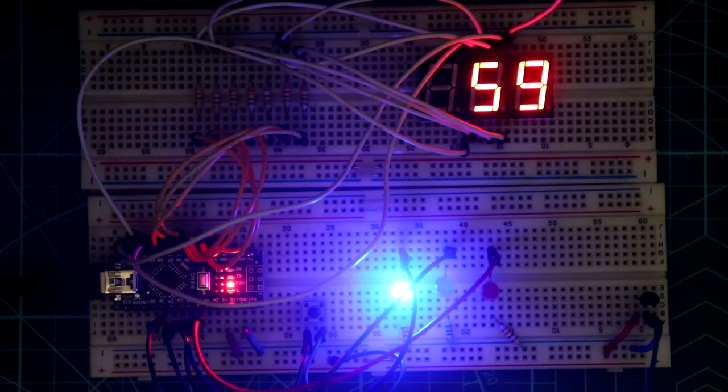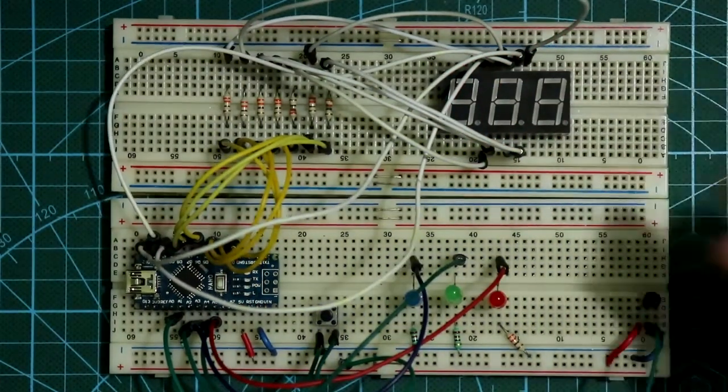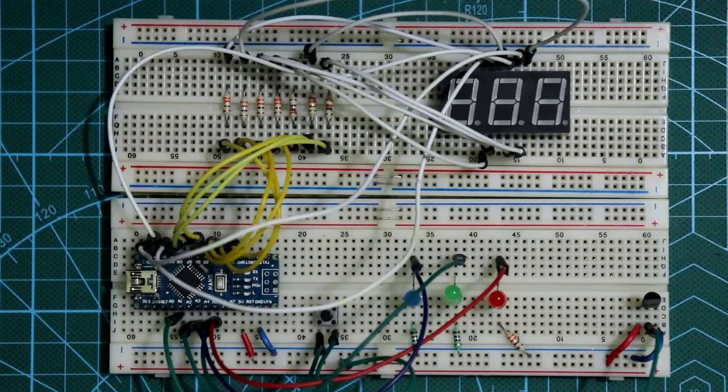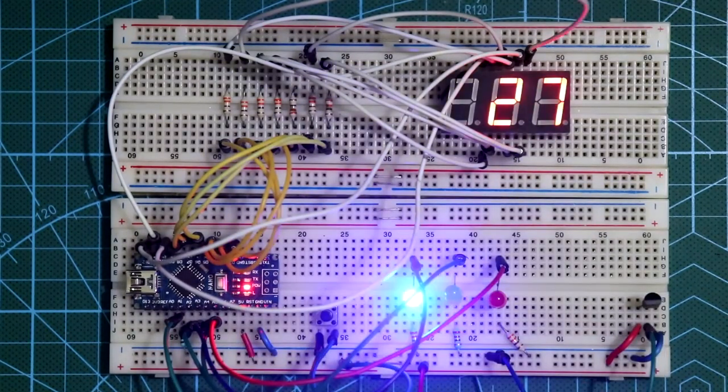So this is how you can make a thermometer using Arduino with 7 segment display. After removing the soldering iron the temperature decreases. If you want to use an external power supply, just apply 5 volt to the external power input — here is the ground and plus VCC. If you liked this video please like, share and subscribe to my channel, and if you have any doubts let me know in the comment section. Thanks for watching.